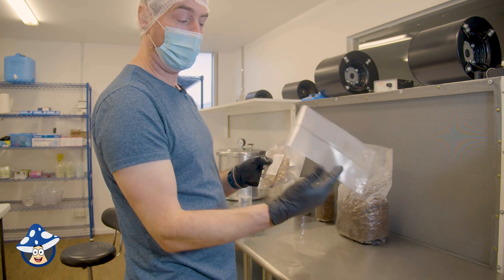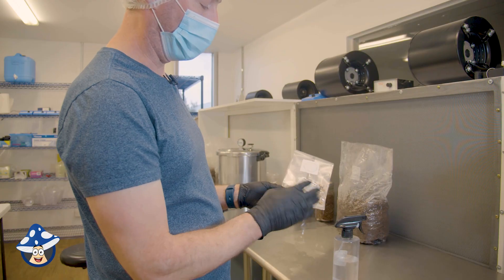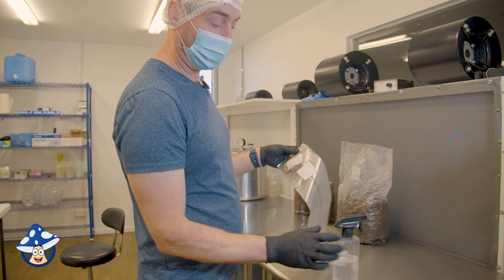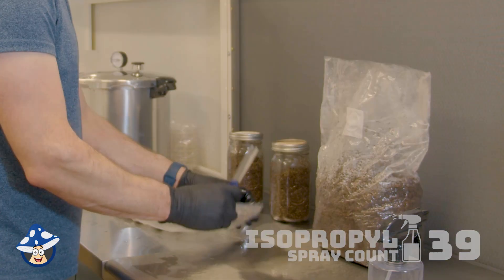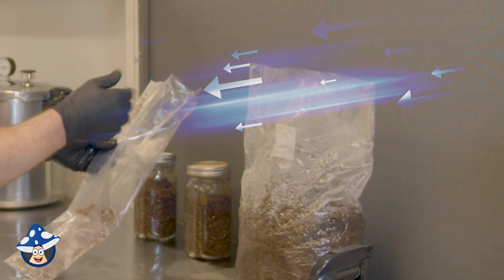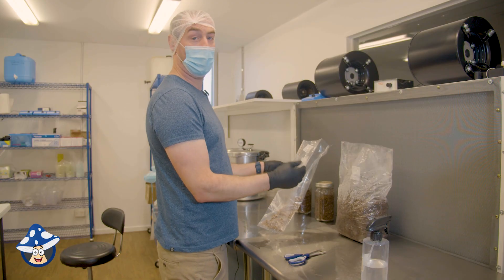So here we've got a sample spawn pack. We're going to inoculate with one of our spawn packs, just a sample one. There should be enough in here to do a kit and a couple of grain jars with some left over. Make sure you isopropyl the bag that's been in the post, so it's nice and clean. Make sure the open bag is always facing the airflow, and you don't put your hands or anything like that in front of the bag, because anything on your hands may land in it.